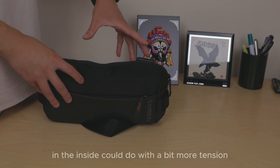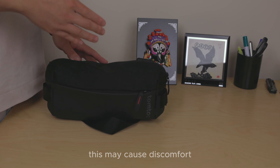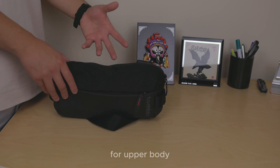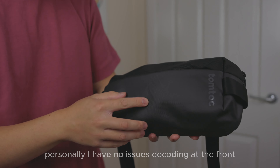On to the cons: the tension on the open pocket inside could do with a bit more. With the unique single strap design, this may cause discomfort as body types vary between male and female, and an additional strap may be better for upper body comfort — though personally I have no issues. The coating at the front feels like it could easily scuff if it were to take some impact damage.